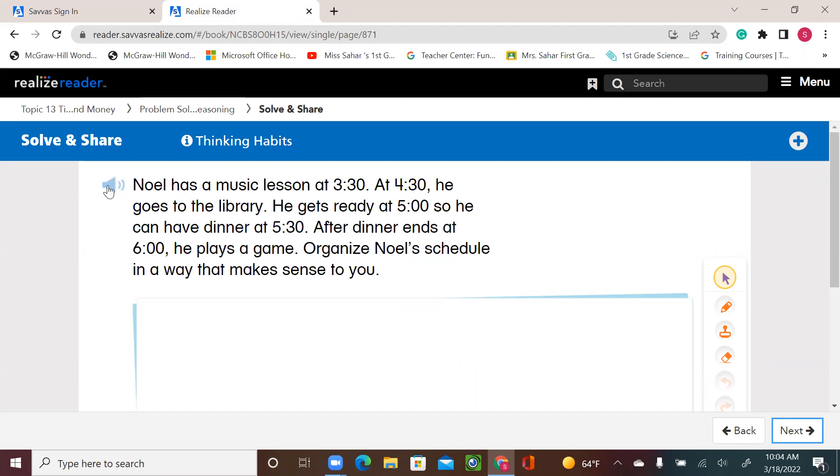Hello, first graders. Let's see the example we have. Noel has a music lesson at 3:30. At 4:30, he goes to the library. He gets ready at 5 o'clock so he can have dinner at 5:30. After dinner ends at 6 o'clock, he plays a game. Organize Noel's schedule in a way that makes sense to you. We can make a table with 'time' and 'activity,' starting with the smallest time first — 3:30 — and going in order after that.